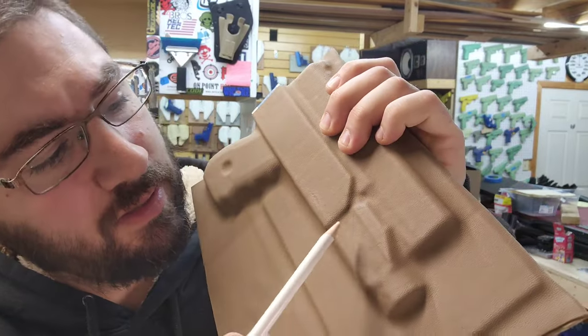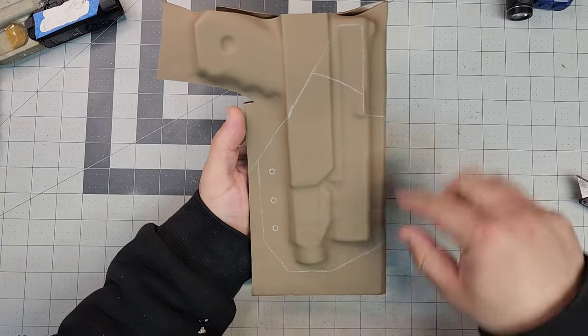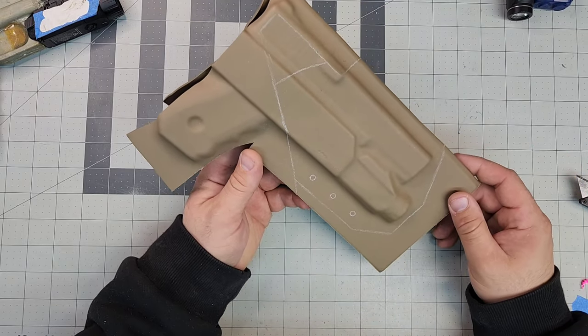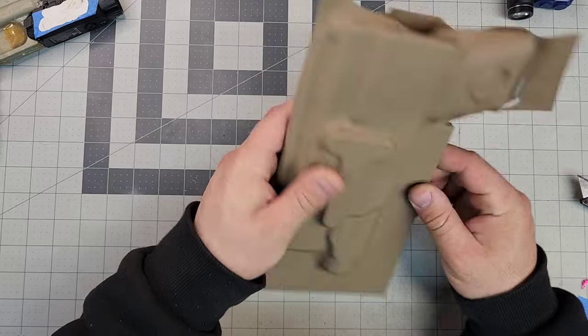Let's go ahead and cut this up, buff it out, and let's hope that retention is on point. I think it's going to be good because there is a nice dimple right there. I'm going to cut it out, get it to that point, and see how well this is going to fit. I've got three holes here I'm gonna have to drill. We know it's boring but it is part of the process, and honestly I think this is going to look pretty good — I'm digging it.